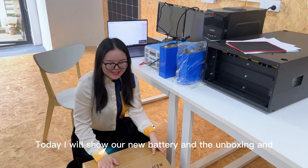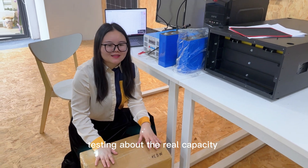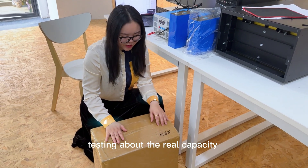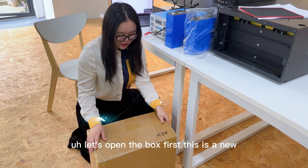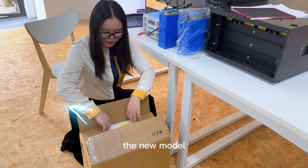This is Amy from Dokkan Power. Today I will show our new battery — the unboxing and testing about the capacity. This is the new EV-E MB-13, the new model.